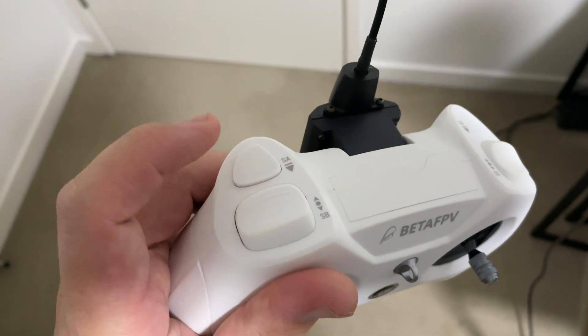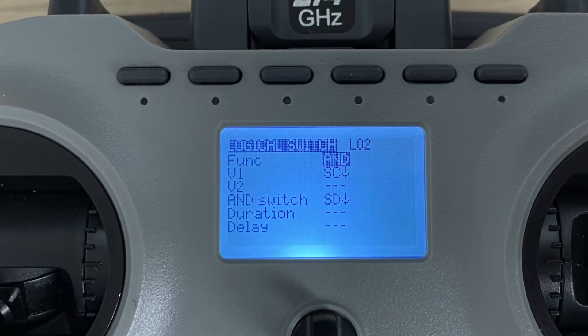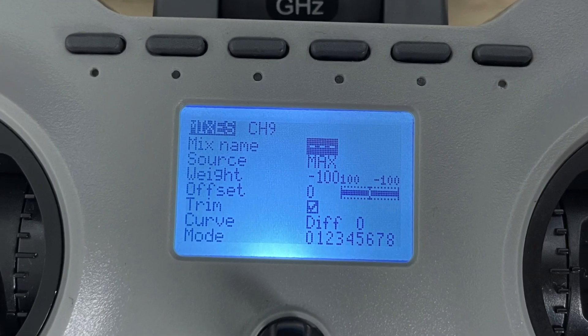You might think it's not a big deal to go in and create something in the logical switches function. But whether it's easy to fix in software doesn't change the fact that the manufacturer completely butchered the implementation. When you're buying an FPV radio, one of the key fundamental requirements is a switch for arming and disarming — a simple two-position switch that is clearly on or clearly off and holds that position. The fact that Jumper completely ignored that fundamental requirement of our hobby really shows how flawed this product is, and that consumers are the ones forced to use a software workaround just to arm or disarm their quads.